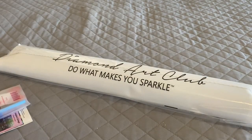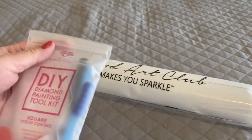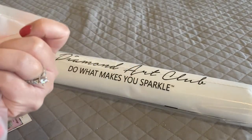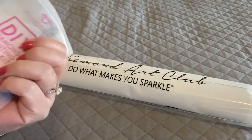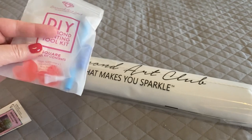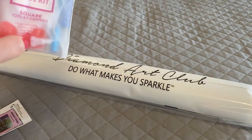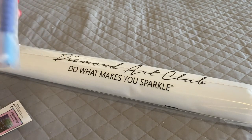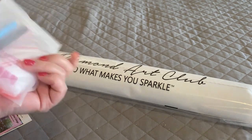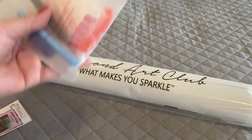Diamond Art Club toolkits come in this resealable bag and it's a pretty basic toolkit, although everything in there is pretty nice. We got a handful of baggies, a clear tray with a spout, two plates of heart-shaped wax, a skinny multi-placer — you actually get two — a blue squishy, a blue diamond painting pen, and their square kits come with a pair of black tweezers.